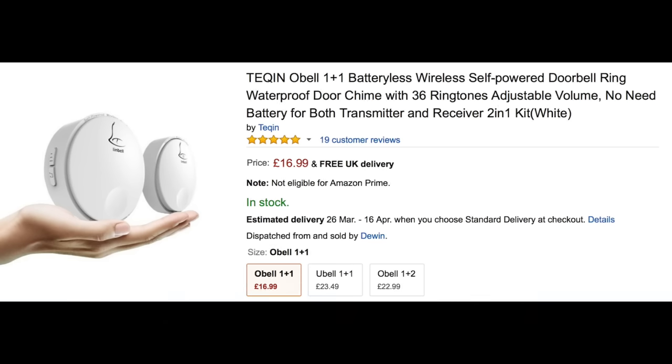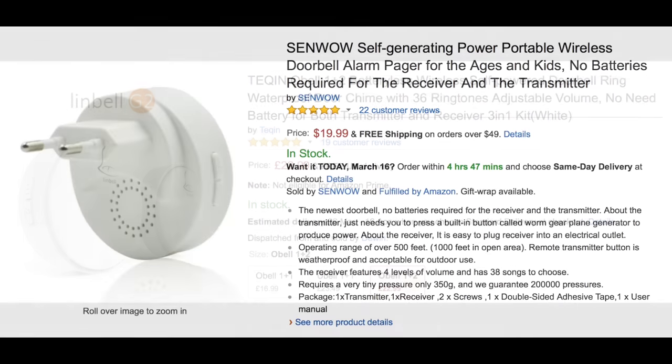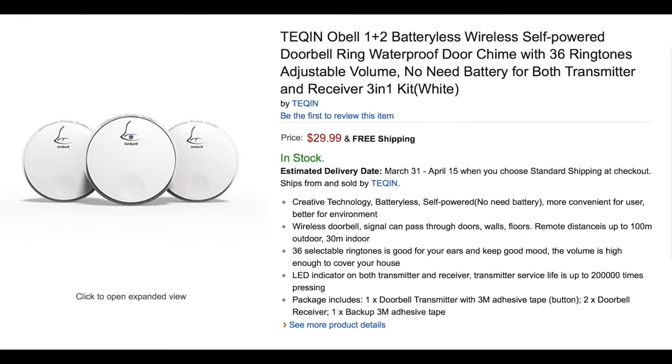At the time I'm putting this video together — March 16 in the UK — the current price on Amazon is £17 for a bell push and one receiver, or £23 for a bell push and two receivers. It's a similar story in the US: $20 for a bell push and one ring unit, or $30 if you want the two receivers.